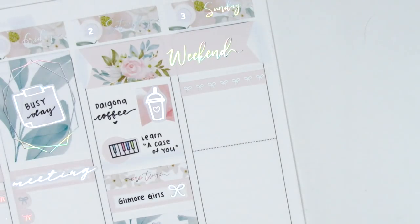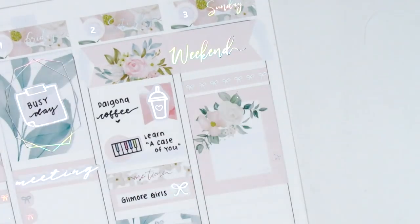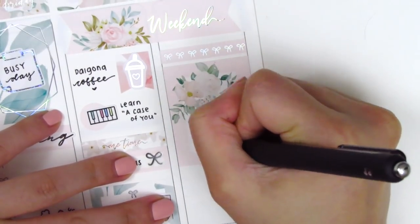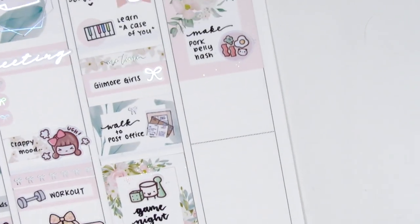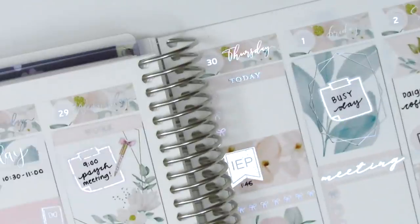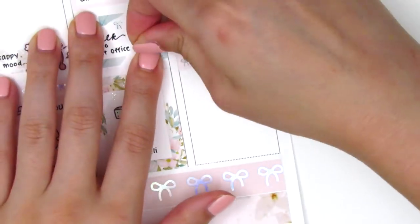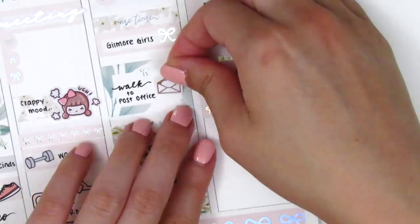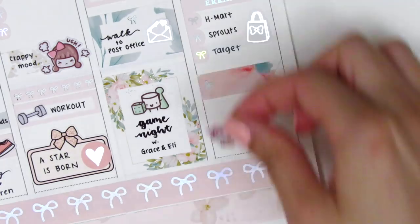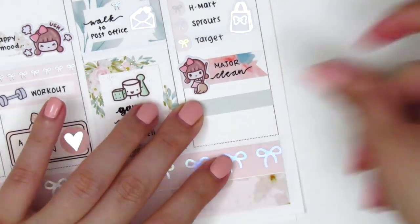For Sunday, I placed down a bow header at the very top and used a full box underneath that. On Sunday morning I decided to make some breakfast — I don't usually eat breakfast because I try to intermittent fast, but I was in a really good mood and wanted to make something delicious, so I made a pork belly hash. That icon is from Paper Bear Co. I then used an errands header and cut up another bow checklist into three bows to mark some places I went to grab groceries. This is also where I switched out the Happy Mail sticker for the silver foiled one — I think that's from Saucy Stickers Co. When I got home I did a ton of cleaning, using a flag sticker from the kit and an adorable cleaning girl from Paper Bear Co., and then used a little sticker to mark what I made for dinner.